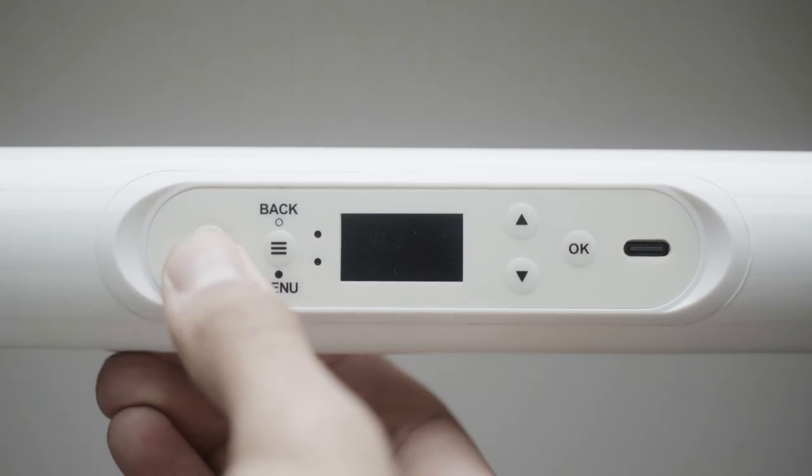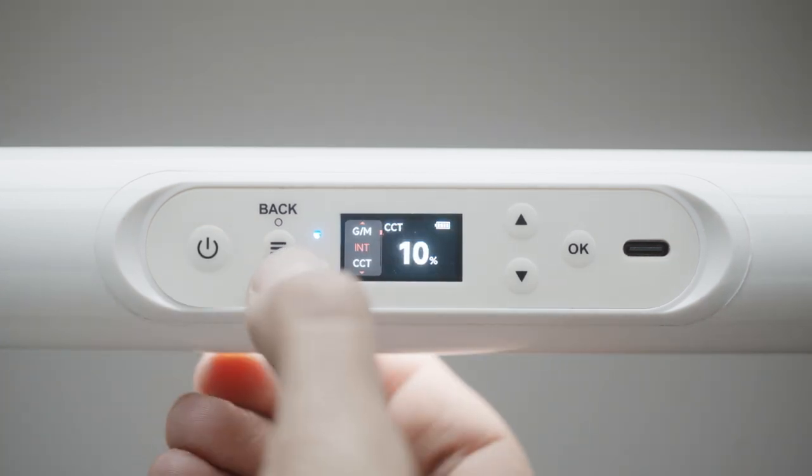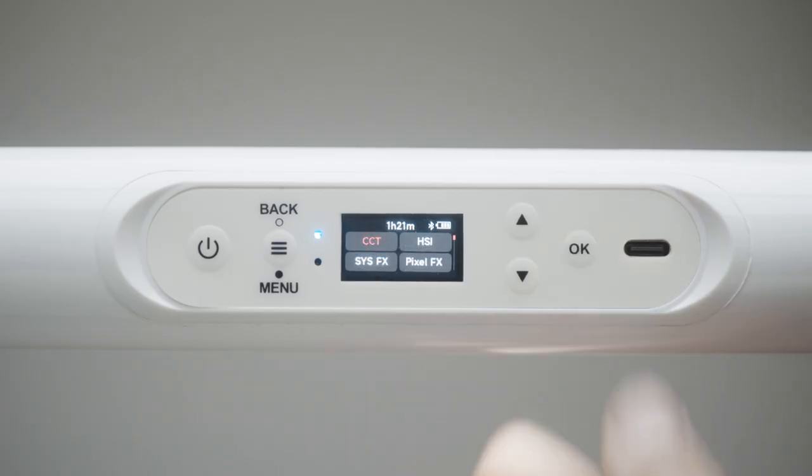Now, how do you operate the light? On the back of the light you'll find the control system. New to the Pixel Tube series are tactile buttons used to navigate the menu. Looking at the screen, we can see readouts for current battery level, Bluetooth status, and remaining battery time. The PT1C, PT2C, and PT4C all have the same selection of light modes: CCT mode, HSI mode, FX mode, and Pixel FX mode.